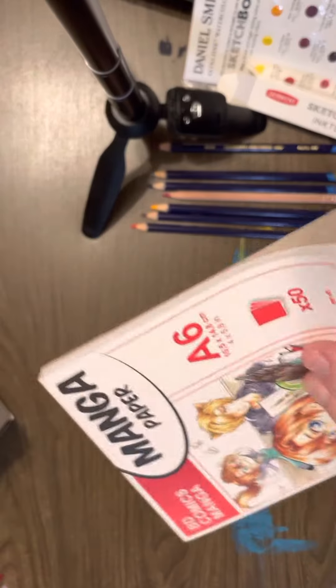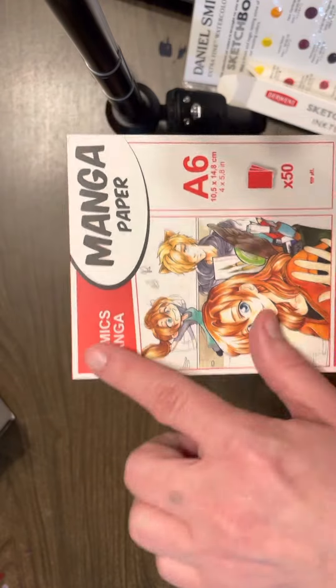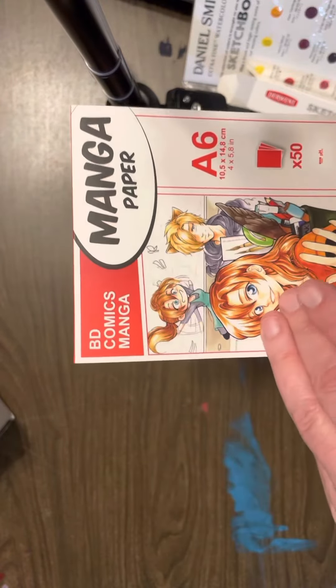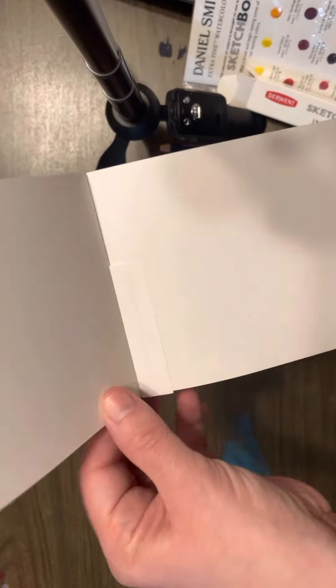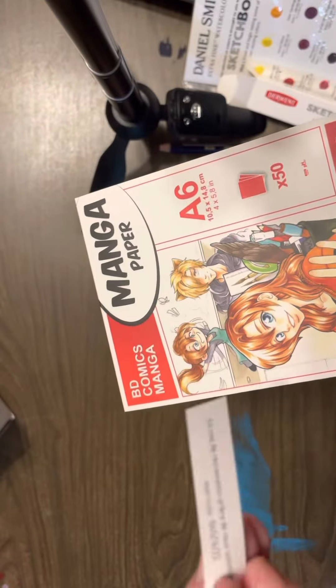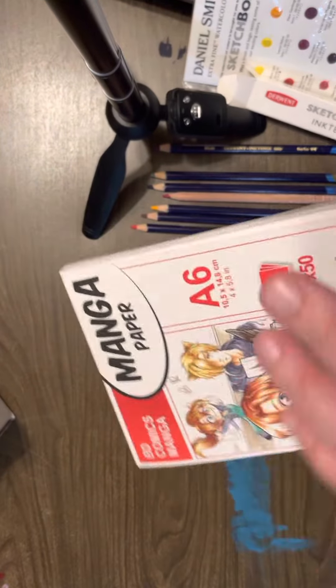I can never seem to find good marker paper. It's supposed to be for comics, so I would imagine you can use anything on it. And for some reason all the paper that I ever use, the Copic markers seem to just bleed through, so I decided to try this paper.